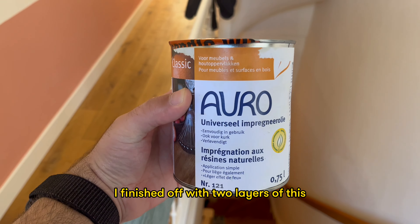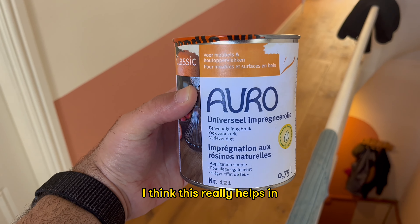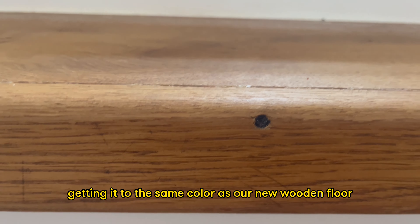I finished off with two layers of universal impregnation oil. This really helps in bringing it to the same colour as our new wooden floor.